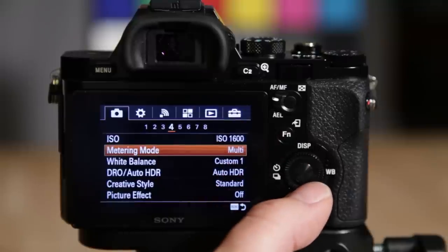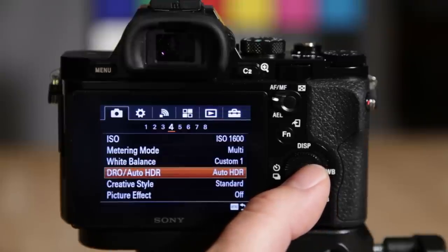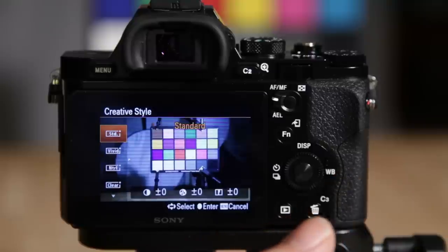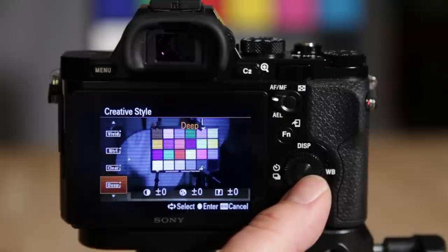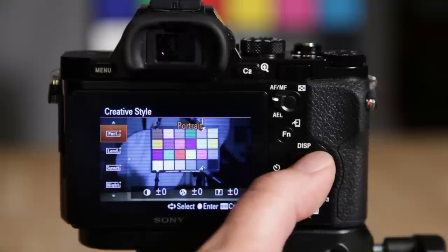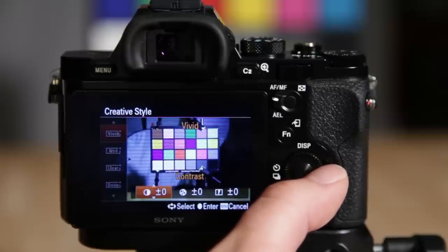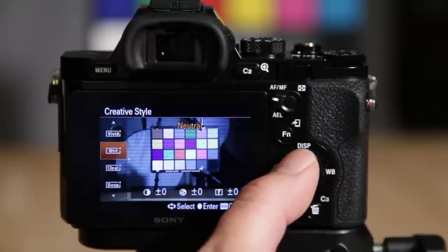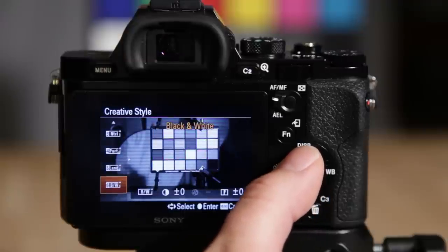White balance is set to custom one. Dynamic range optimizer and auto HDR — this is where you play with those settings. Creative style is basically how the camera processes the JPEG files. You can go through and select what you want and see how it processes them differently. Going into vivid, for example, you can adjust the contrast, saturation, and sharpness from Sony's default. I usually just use standard, but neutral is also a nice one for flat colors.